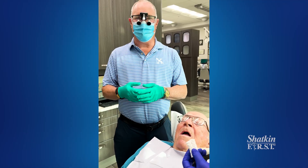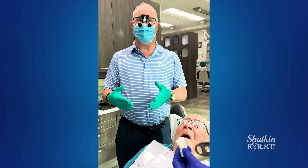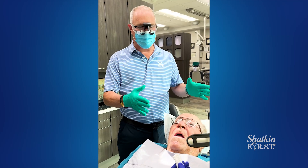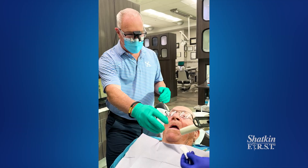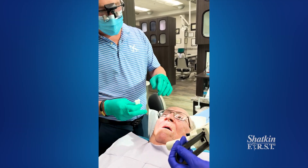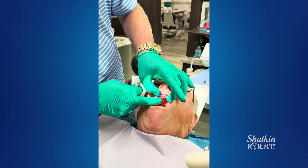Good morning, I'm Dr. Todd Shatkin. We're going to continue to talk about the cotton roll bite that I do on a regular basis. In this situation, this gentleman — we're going to do a two cotton roll bite. Here's how we do it, basically. He's pretty edentulous here. He's got a couple mini implants; we're going to be adding a couple more and making him a Zantac's upper roundhouse.